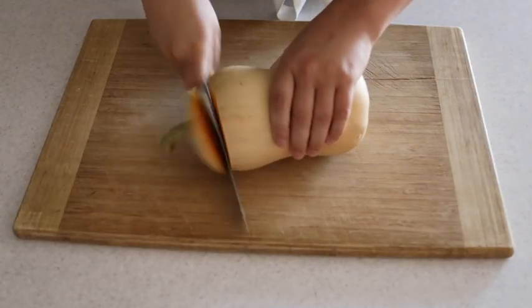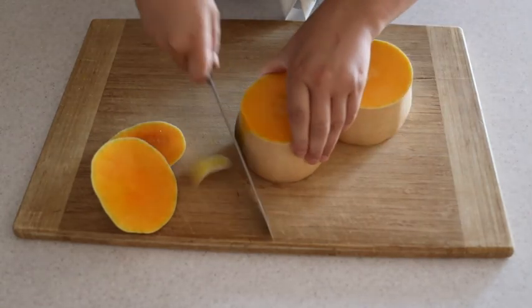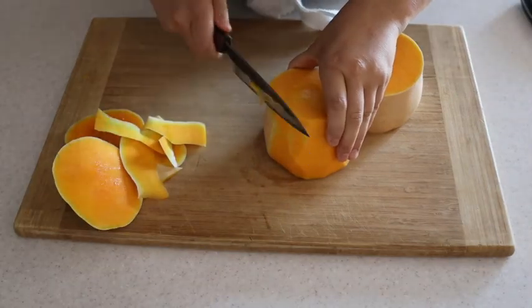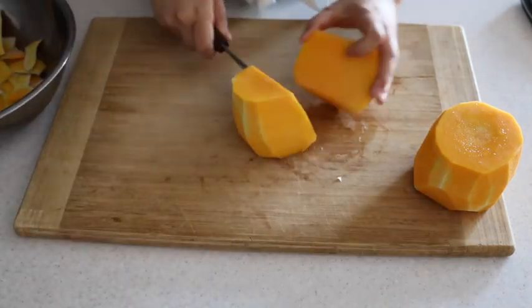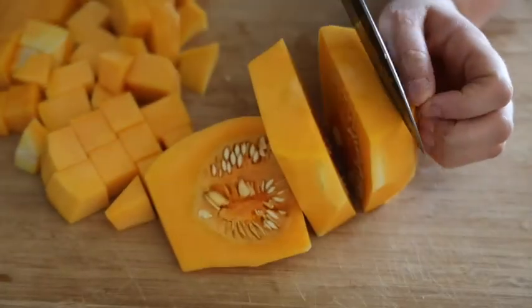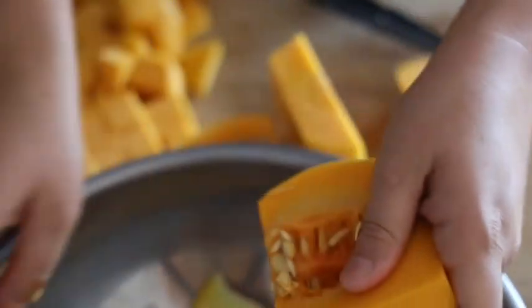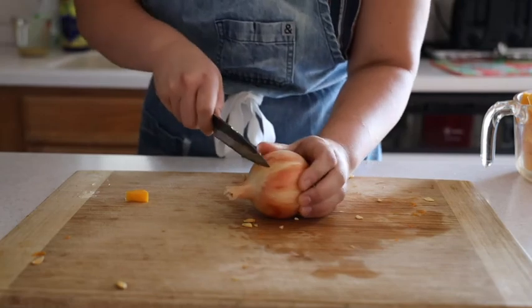We're gonna start off by cutting up our butternut squash. Do not be intimidated. Luckily for us all these ingredients are gonna be blended in the soup so no need for any precision here really. Just be careful when you're cutting up vegetables, especially butternut squash, because it's quite dense. We're going to take these seeds out here. It's really nice if you keep a compost bowl by your workstation — it keeps things organized. If you leave any skin on, that's okay. It's all gonna get blended anyway.